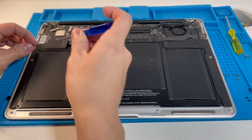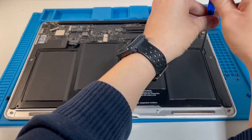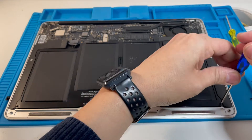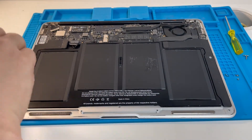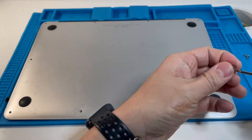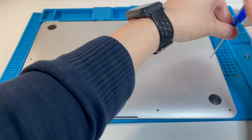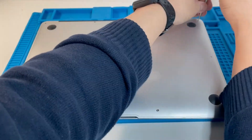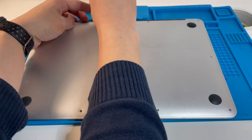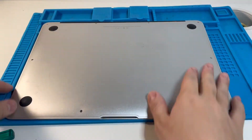Then we slot the battery in and put the screws back — the long screws in the top left, center, and top right, and then the two bottom Torx screws. Once the battery is securely in place we can secure the bottom cover, with the two long center screws last. All the screws are in nice and firmly.